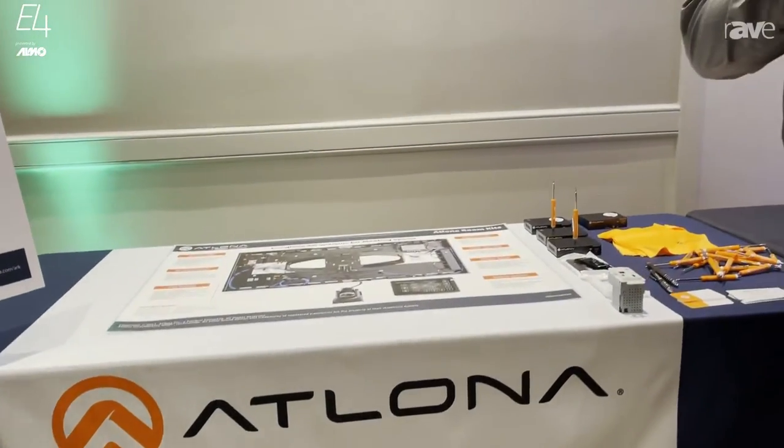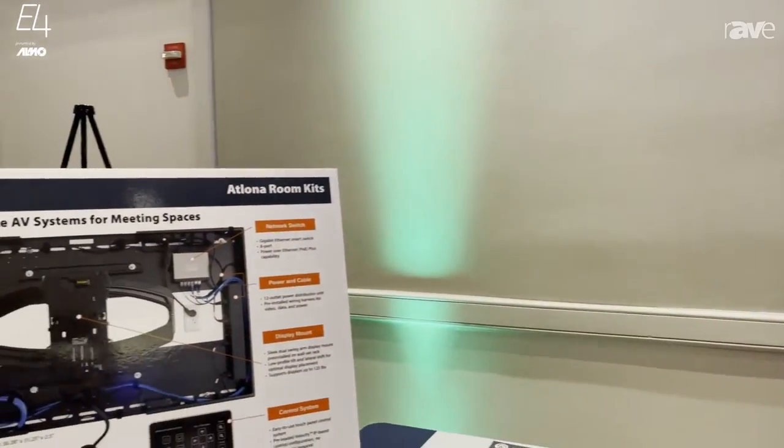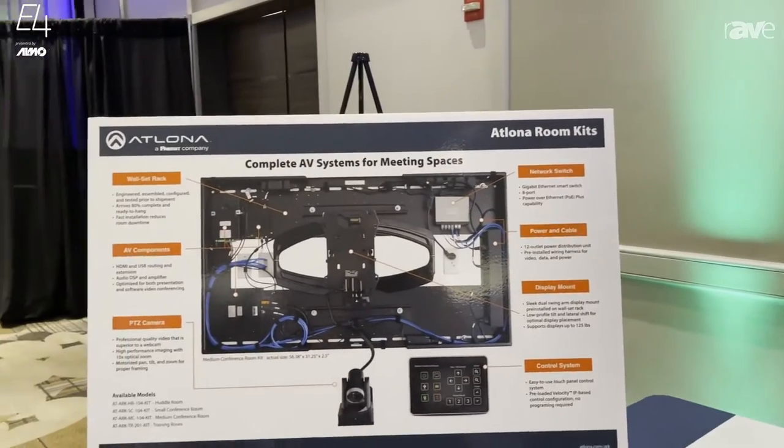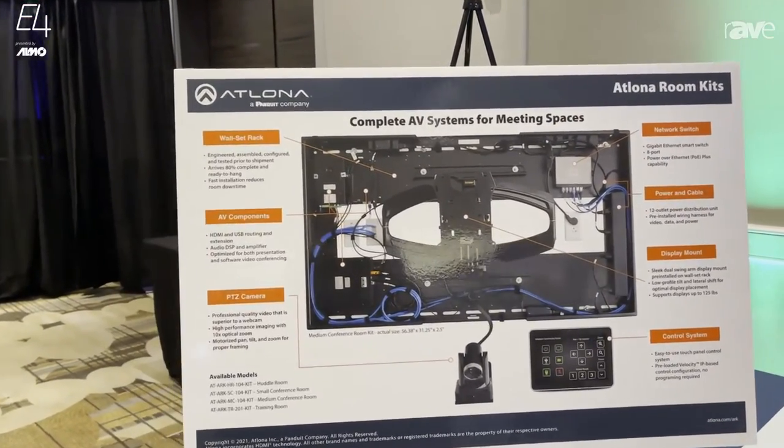Hi, I'm Roger Takis with Atlona, and welcome here at E4 in the Atlona booth. I want to show you the brand new Atlona room kit solutions. This is a complete solution where all you need to do is order the correct system for your particular room.